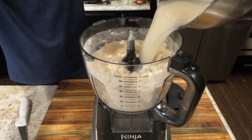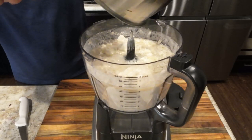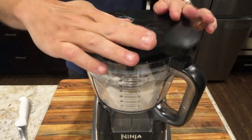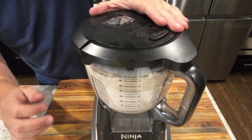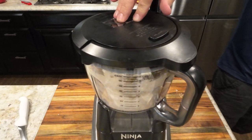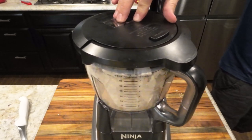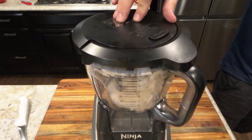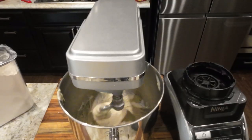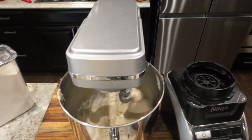We are going to add the wet ingredients to the dry ingredients and mix for 15 minutes. I had an issue with the dough setting on my processor so I had to swap to a mixer halfway through.